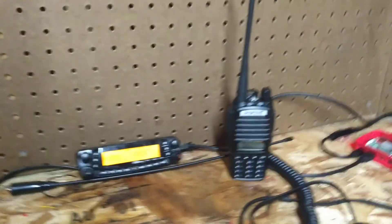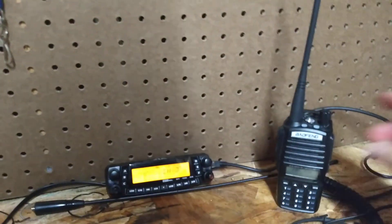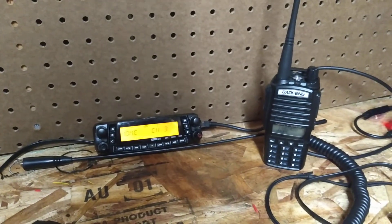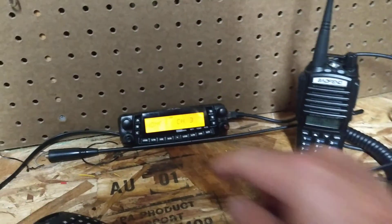A lot of you guys have handhelds and you have a little rubber duck or a 15-16 inch whip that you put on it to get a little bit more range — but you can turn this into a hotspot.